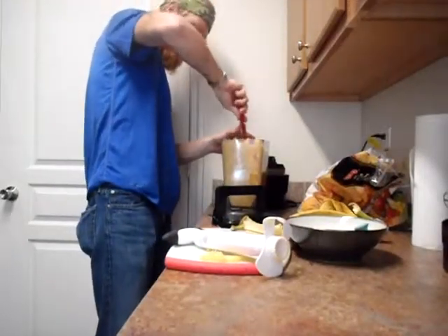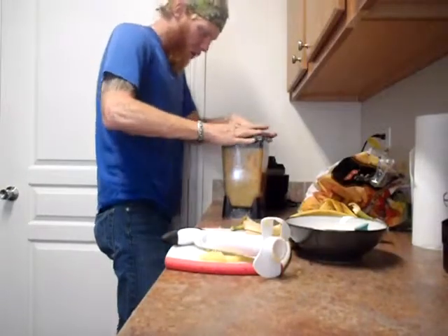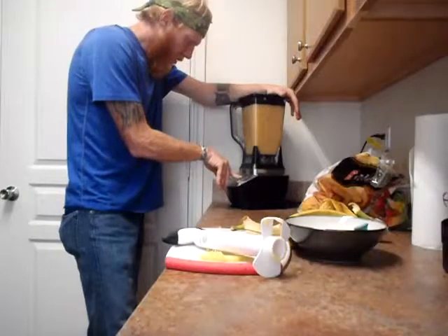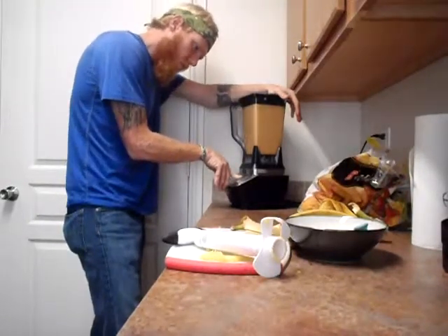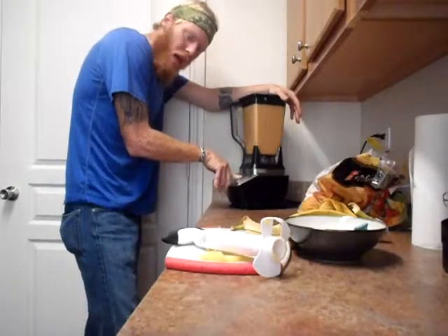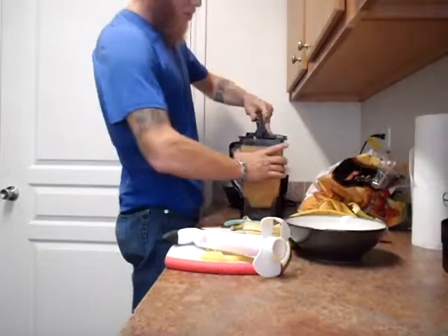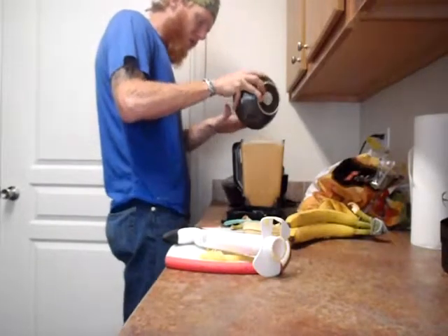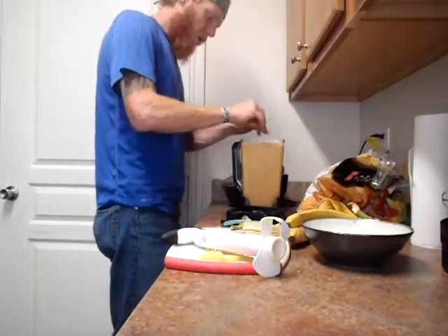Yes, I washed my hands beforehand, even though you can't see that. This is going to be so good. A lot of the hemp seed people actually suggest putting the hemp seed in first with a little bit of water to make almost like a hemp seed milk. I like the crunchy, kind of chewiness of the hemp seed, so I like to put it in afterwards and blend it in like that. It's so good.